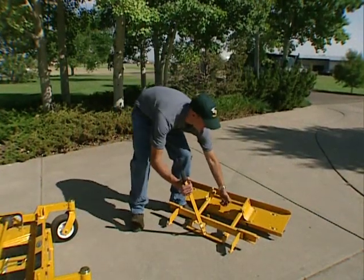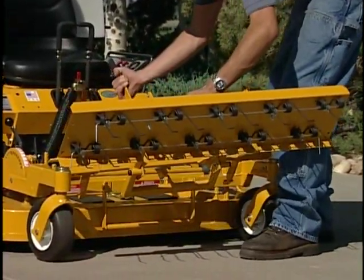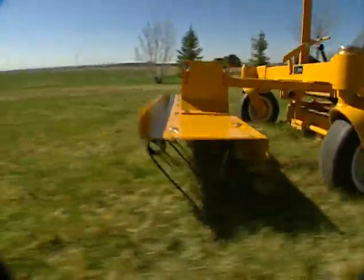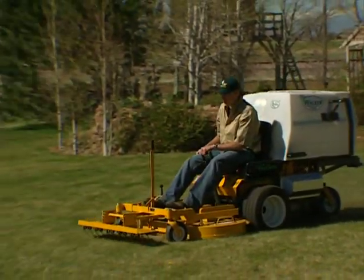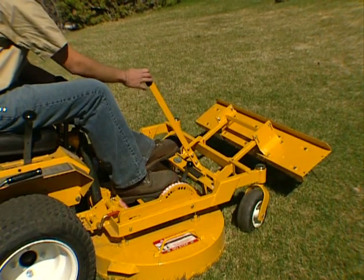A favorite tool for spring cleanup, the de-thatcher easily clips on the front of 36, 42, or 48 inch decks without fasteners or tools. When used with the GHS vacuum, lawn thatch and debris are removed and collected in one pass. A lift lever with foot trigger raises and lowers the de-thatcher.